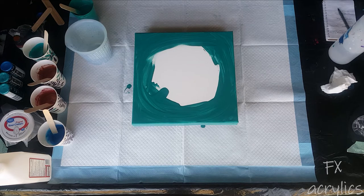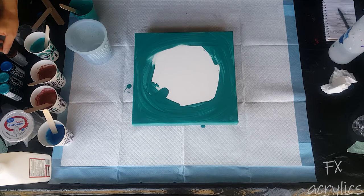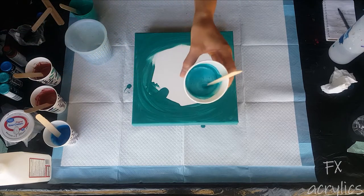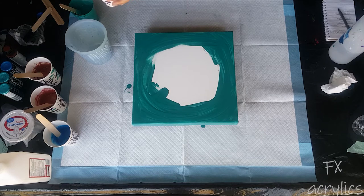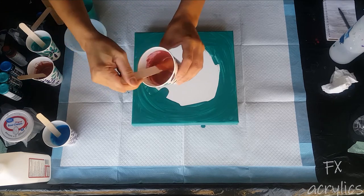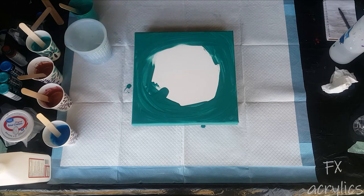I mixed the bluegrass green with a little Liquitex black to darken it a bit and make sure it sinks - at least that's what I keep telling myself. Then I've got some sapphire in the extreme sheen, some copper in the extreme sheen, and the aquamarine in the extreme sheen mixed with a little sapphire to make it more of a blue-greenish color rather than just bright teal. And this one is 24 karat gold mixed with a little bit of extreme sheen garnet.